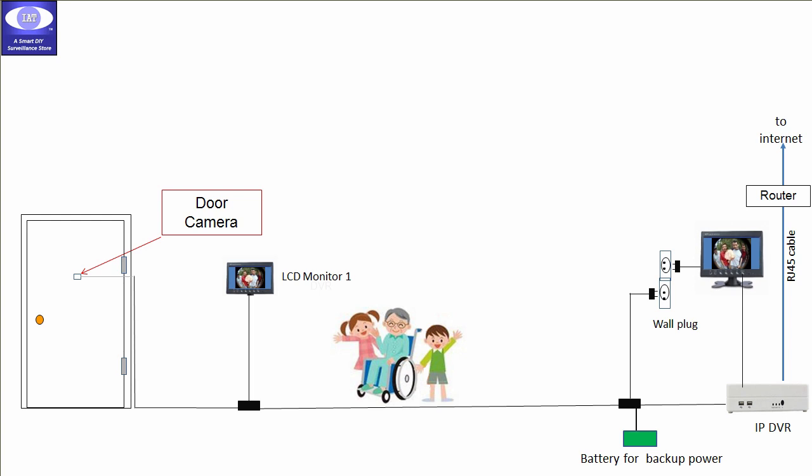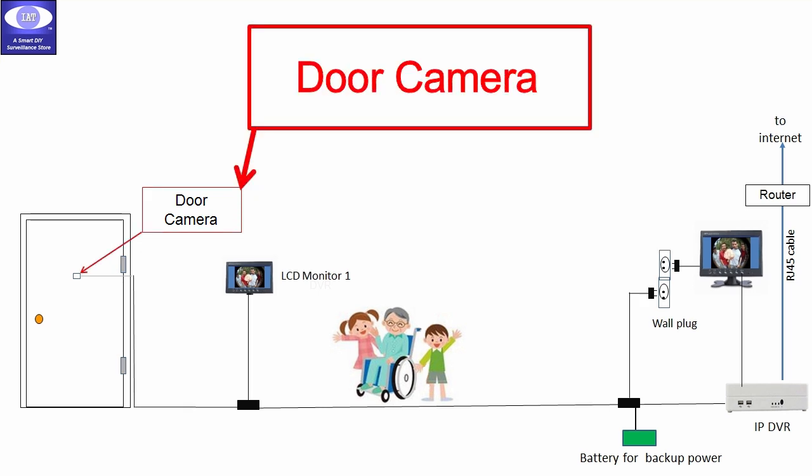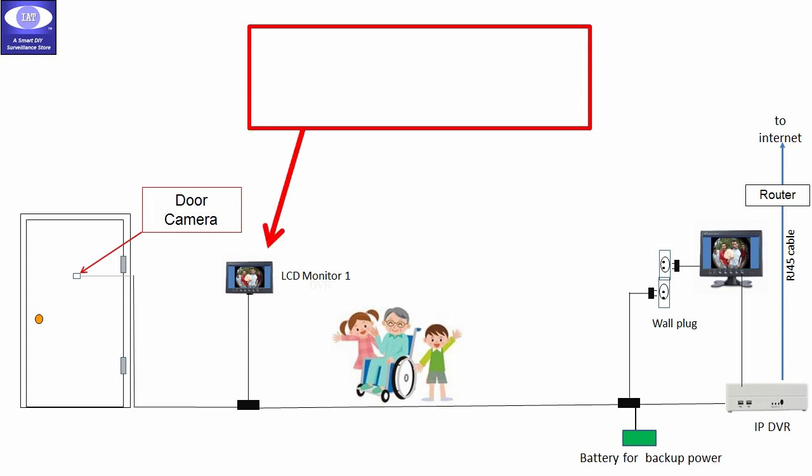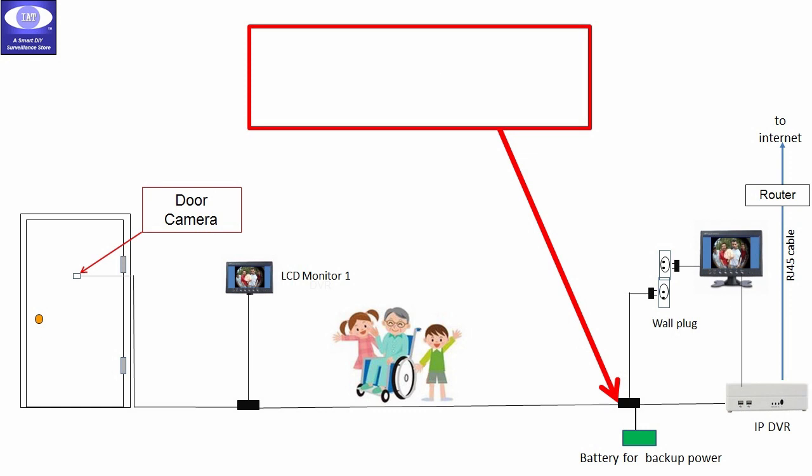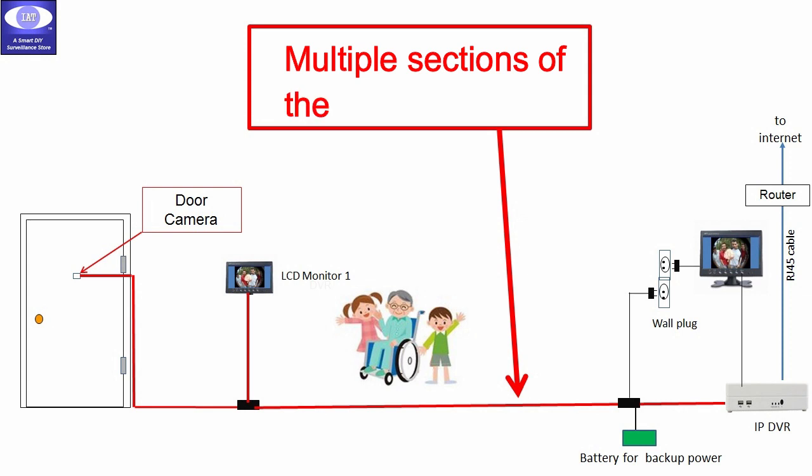As shown in the photo, a typical MUTC door camera system will have a door camera, an LCD monitor, a video splitter box, a mini power backup box, a DC power adapter, and most importantly, the multiple sections of ultra-thin cables.